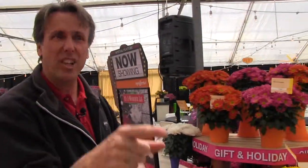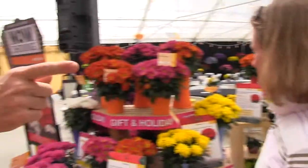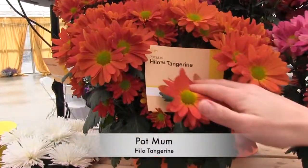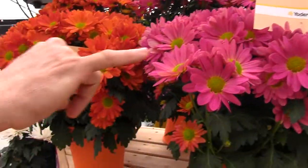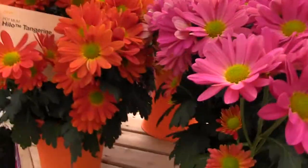Hey, we're all working here from Ball Publishing — they're learning. That's my sales staff over there taking notes, wanting to know about these varieties, the Zenia. But how about some more pot mums? I love these. These are Hilo — Hilo Tangerine, Hilo Fuchsia, kind of a series. Drango Yellow is improved. And the Hilos have this little halo in the center, which makes it easy to remember.